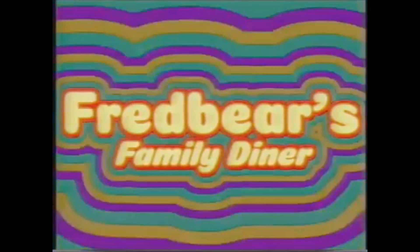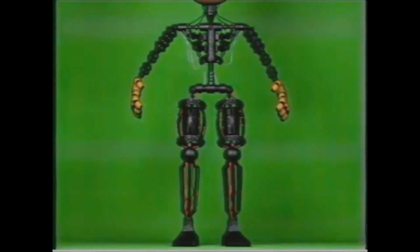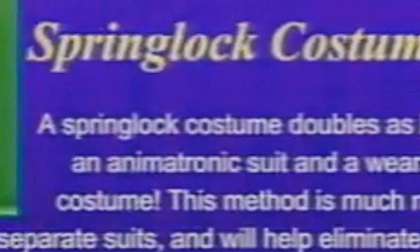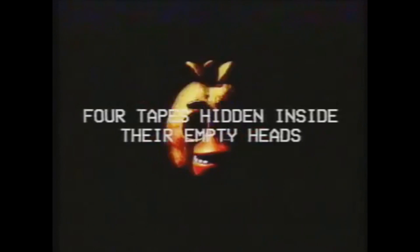We get a warning telling us that the tape may be disturbing, but we'll watch it anyway. We're met with an opening title screen for Fredbear's Family Diner, and for a second we get to see what appears to be a live performance of Bonnie and Fredbear. Then we get a rundown of a Springlock costume: a Springlock costume doubles as both an animatronic suit and a wearable costume, switching between animatronic mode and costume mode. Then a very unsettling image of Fredbear, followed by an image from The Office with the phone guy's death call playing. Golden Freddy appears and jumpscares the camera. Then the text 'Four Tapes Hidden Inside Their Empty Heads' appears as images of Freddy, Bonnie, Chica, and Foxy's heads flash.